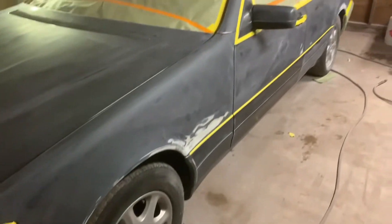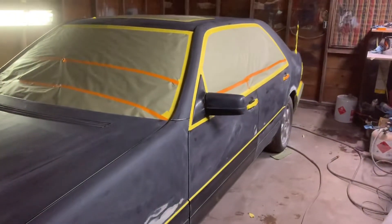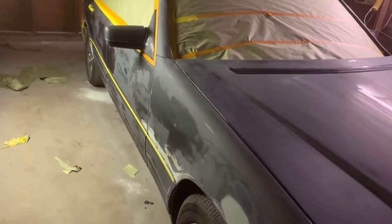Y'all see — got all the body work done, sanded it down and got it masked up. This video might be short, it might be real short.